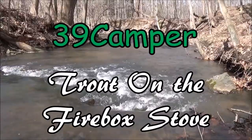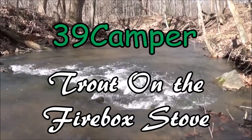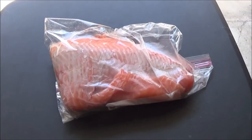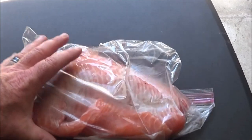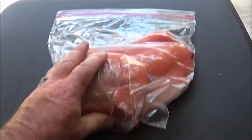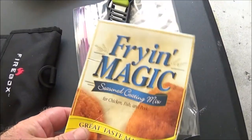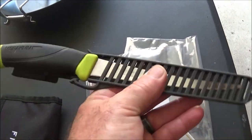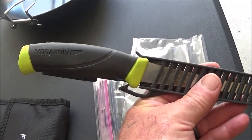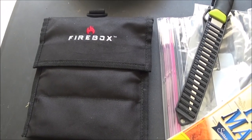Let's take this trout fillet and cook it on the Firebox stove. This is a nice big steelhead fillet, folded. We're gonna cut this up. We're gonna use some Fry Magic, some oil, and our Mora fillet knife. And we are going to cook it on the Firebox stove.